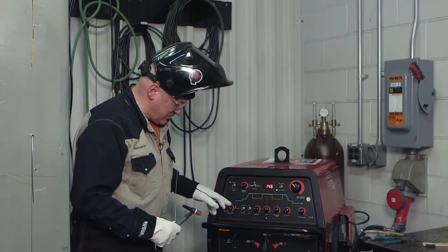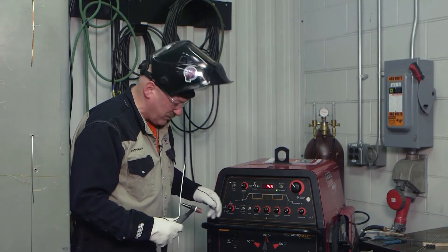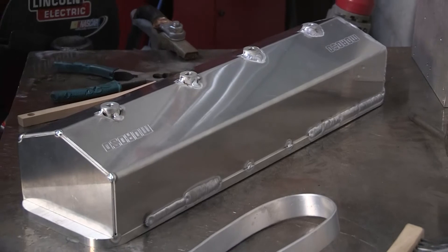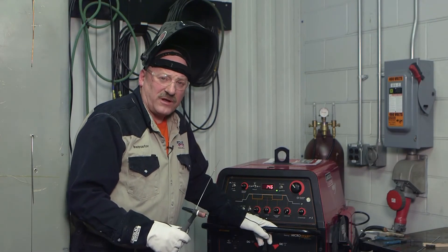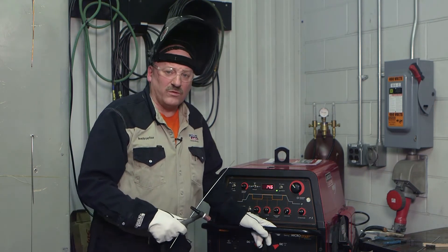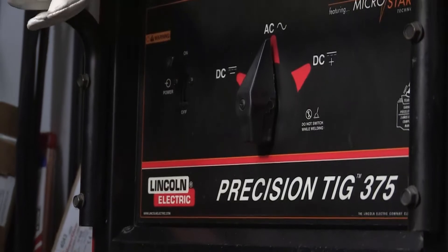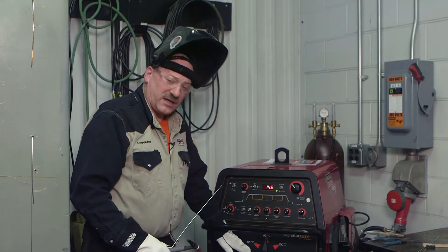Balance control — I've got it set manually, almost all the way to 70% negative. I back it off a little bit, maybe 65% negative, somewhere in there. Two-step control. The last thing on here is my post-flow timer, or after-flow timer — that's how long the argon stays on when I'm done welding. It's there to protect the tungsten and somewhat the molten metal as it solidifies. You don't need too much post flow for aluminum, but I do need to protect my tungsten. I'm on AC polarity — alternating current — with balance control set for about 70% of the time spent on negative polarity. 65–70% should be pretty good for cleaning and penetration.